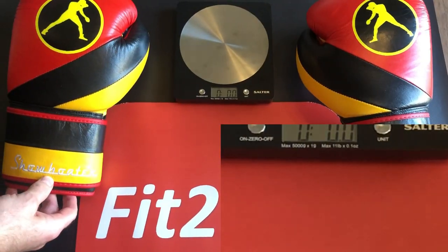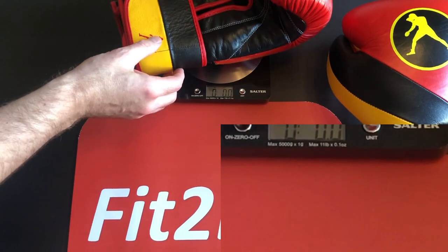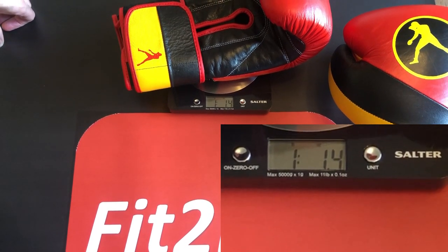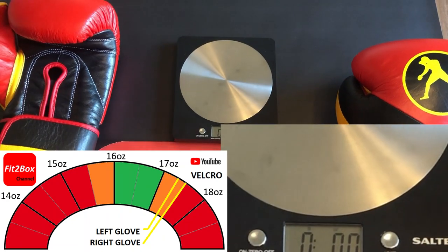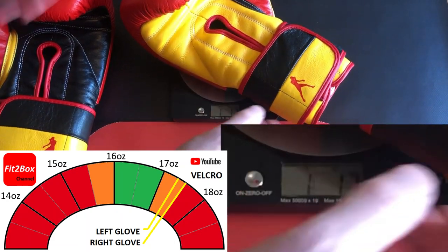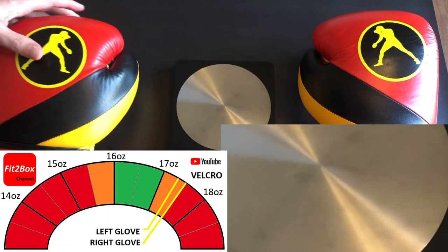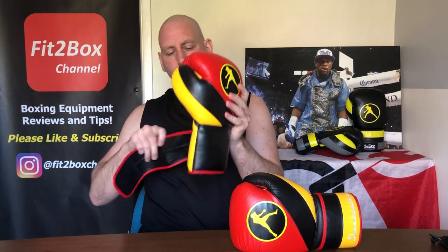First to the scales — the left glove. These are labelled 16 ounce and they come out at 17.4 oz, so that's heavy, which is reflective of that big Velcro. Then the right glove comes in at 17.7 oz — that's even heavier. So I would say they are both a little heavy for a 16 ounce glove with Velcro.